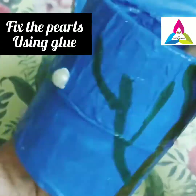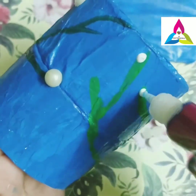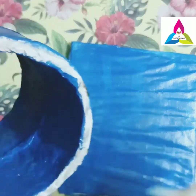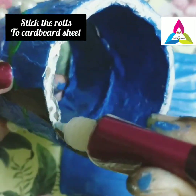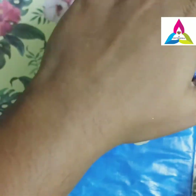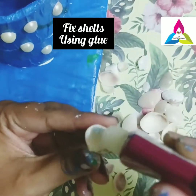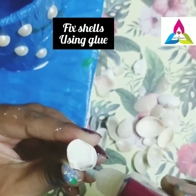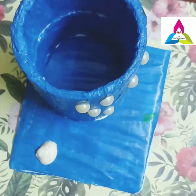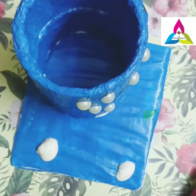Now apply glue and fix the pearls. Now fix the rolls to the cardboard sheet. Using glue, stick the shells in whichever place you require, to do the same thing as the paper pattern on the roll.